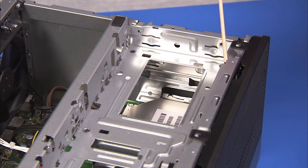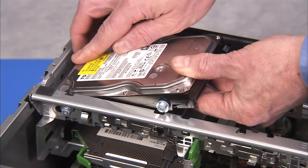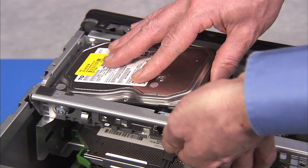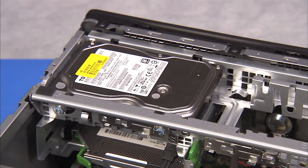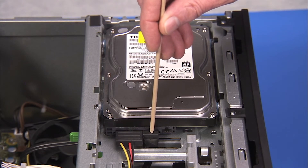When replacing the hard drive, align the forward guide screws of the drive into their slots with the hard drive spindle side down. Then press down on the rear of the hard drive while pulling out on the metal latch. Replace the power and data connectors to the hard drive.